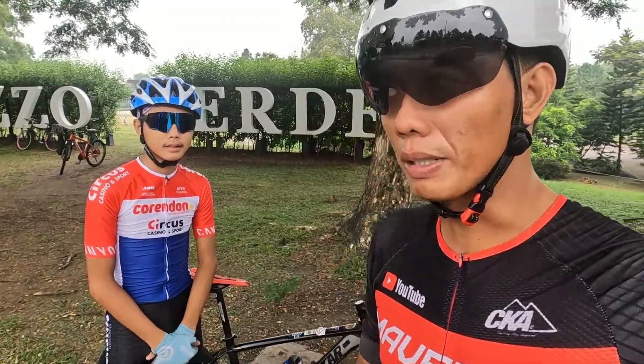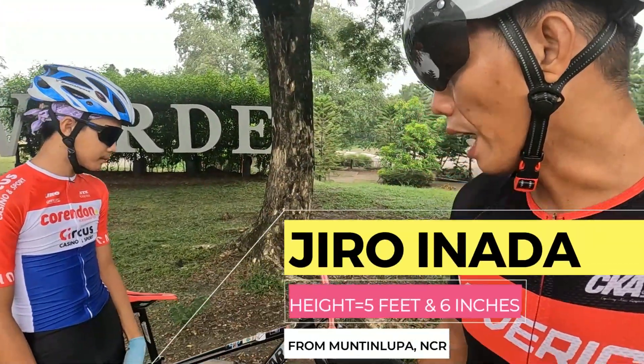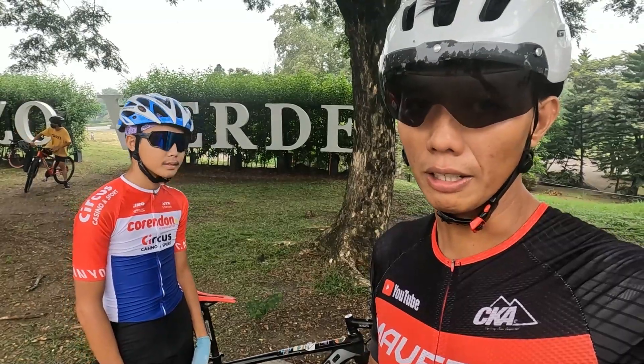Hello guys, magandang araw sa inyo. So, nandito ulit kami sa Palazzo Verde dito sa gilid ng Dangrena. For this video naman po, ipapacheck naman natin itong Rigid MTB ni Idol Giro Nada. I-check natin kung ano yung mga parts na naka-install dito sa kanyang Rigid MTB. Kaya mag-start na tayo.